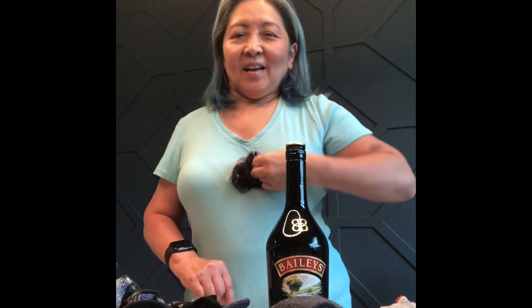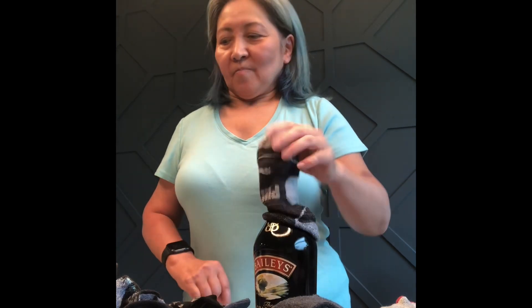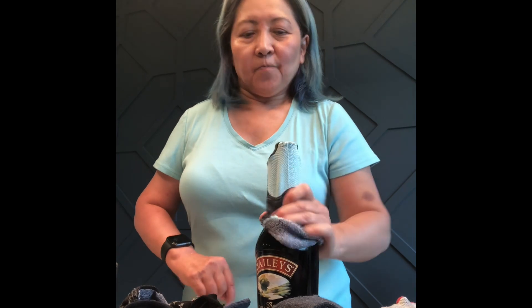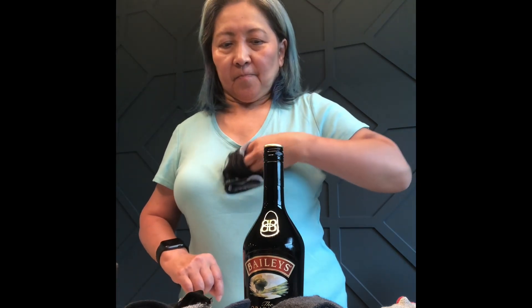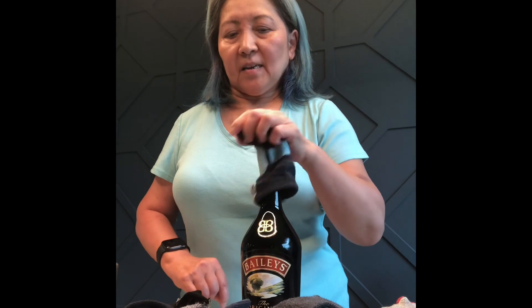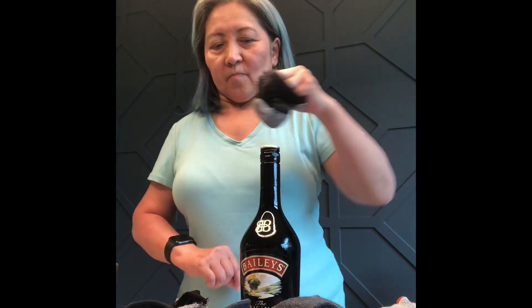So I borrowed this Irish cream bottle — this is full, it could be empty later when I return it. I just put it on here on the top, and done. It makes it easier for us to turn the sack the right way. Even though it's still difficult, it's easier. For a one-handed person, turning the sack could be the everyday frustration, but with this one it's much easier.